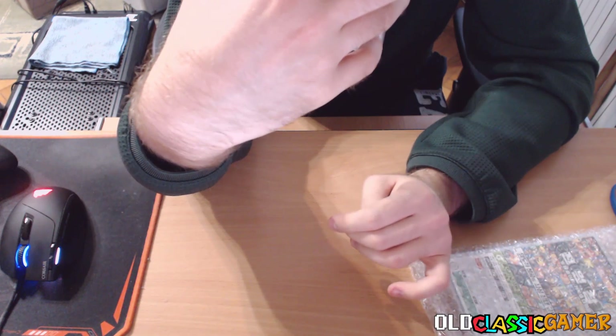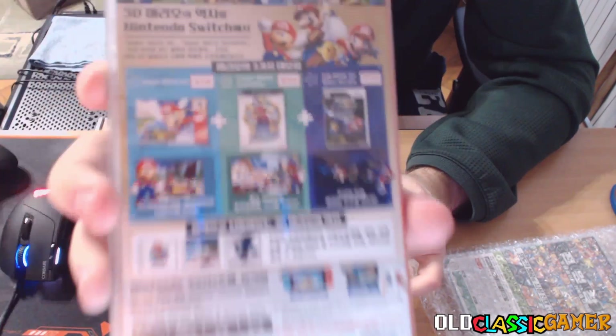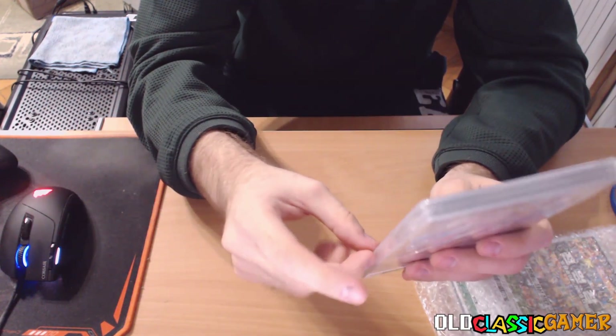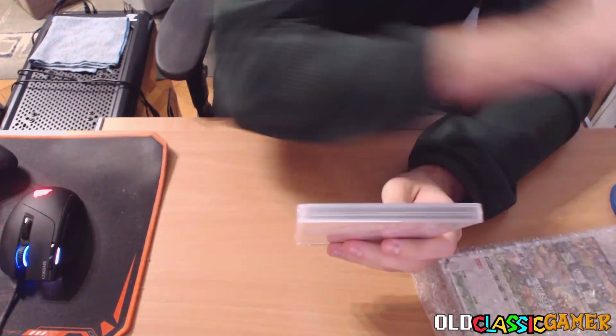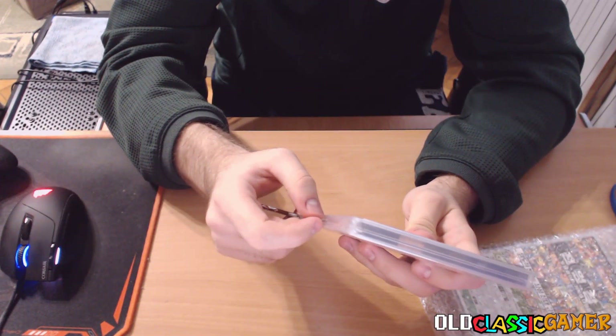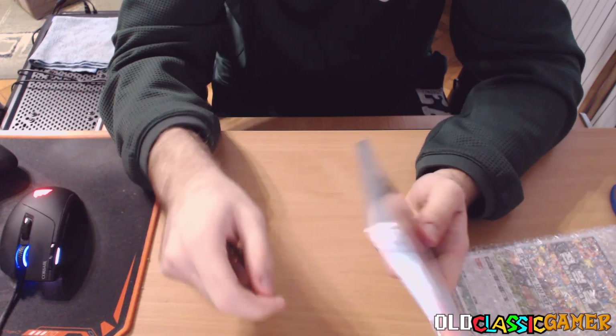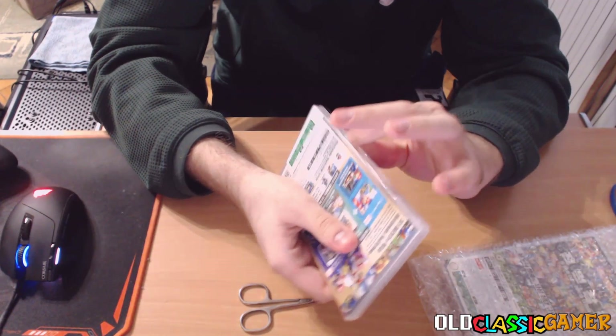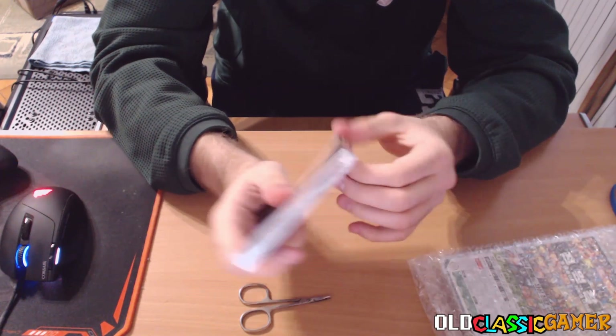At least they got the Wii one right. And Super Mario 64 — I don't even know if it was released in Korea or not. If somebody does know, confirm it for me, please. Because I've never seen any N64 Korean release on sale.